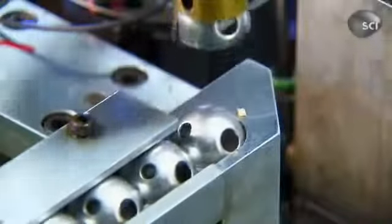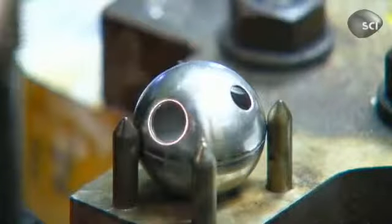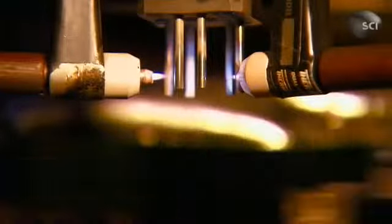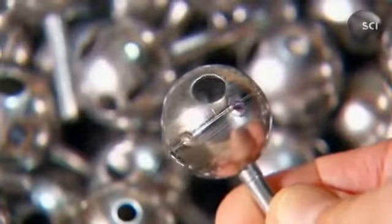Next, a robot puts one half of a stainless steel ball in a spinning vise, which orients it so an automated welder can join it to the other half. The ball's openings align with hot and cold inlets in the faucet body to regulate the flow of water into the spout.